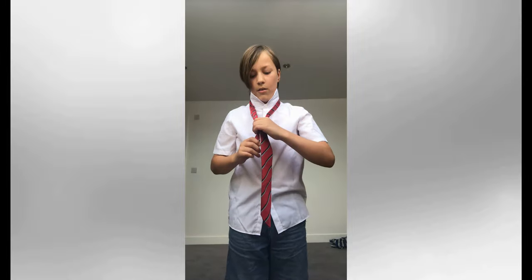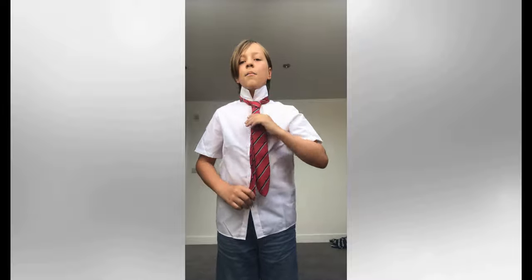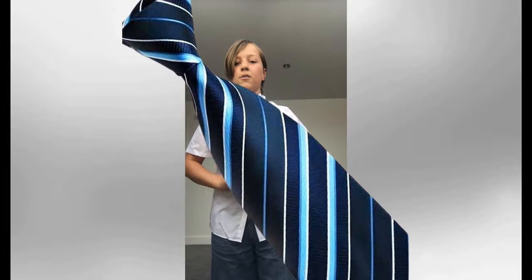Then, you're going to get your small side and hold onto this bit, and then pull the small side up like that, until you've got a tie like that, and then hold the collar down. There you go, tie your tie.